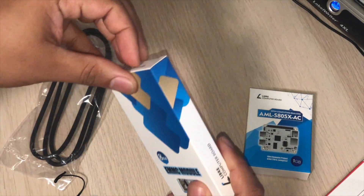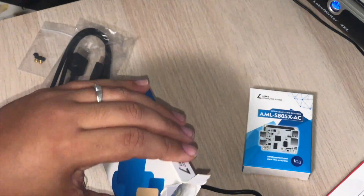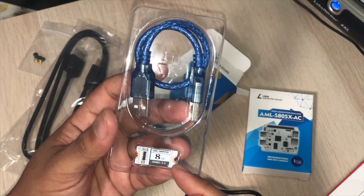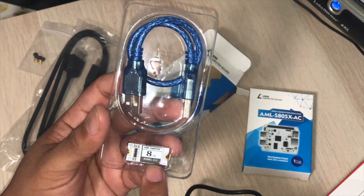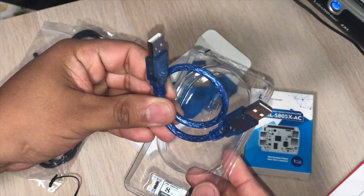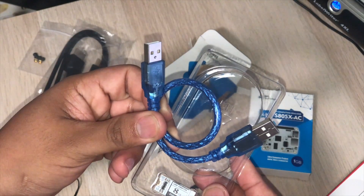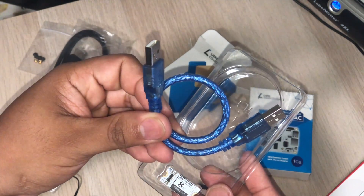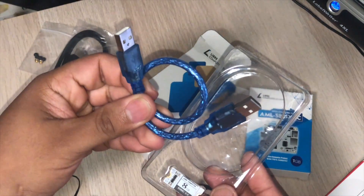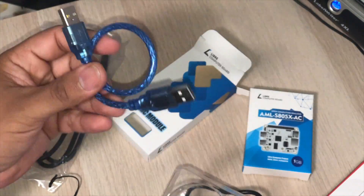Let's see the eMMC module, because this is a pretty little device I haven't used before. I saw the code that we have to use in order to get the image inside the eMMC module. It has a USB-A to USB-A male cable — it's supposed to be used with the board in an on-the-go configuration, USB OTG, where the board becomes a mass storage device so you can write to the eMMC. That's how I understand it at this moment.